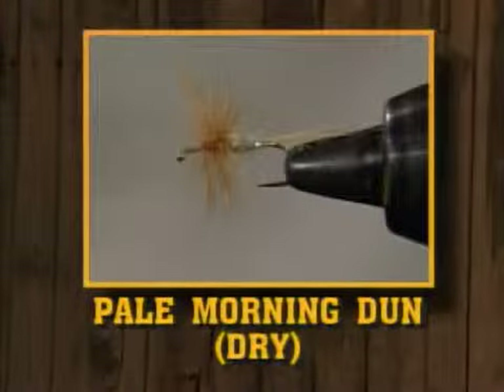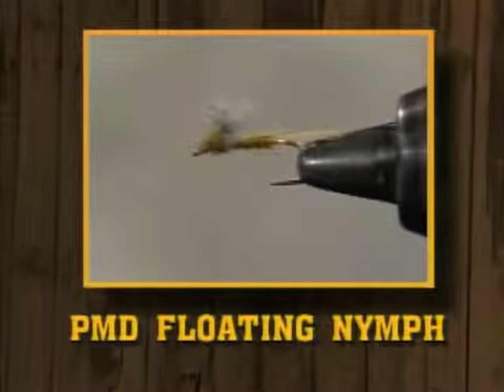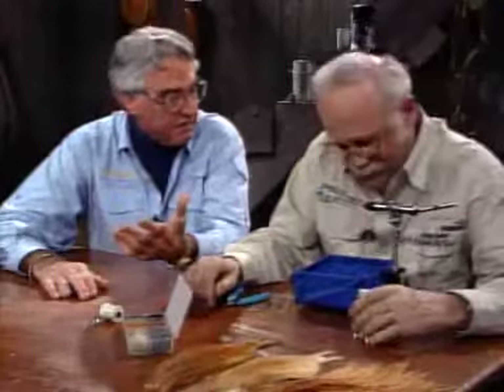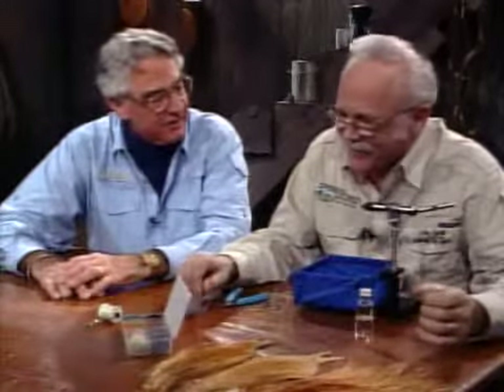Not only the dry fly — we're going to tie several, we're going to try three tonight. We're going to tie the standard dry fly version, then we'll tie a nymph version, but a little bit differently — it'll be a floating nymph. And then we'll tie a crippled dun or an emerger pattern. Each one has its place in the insect's life cycle as it's hatching. You don't know what the trout's going to be feeding on, so you have to be prepared for all three. We'll tie them all for you tonight.